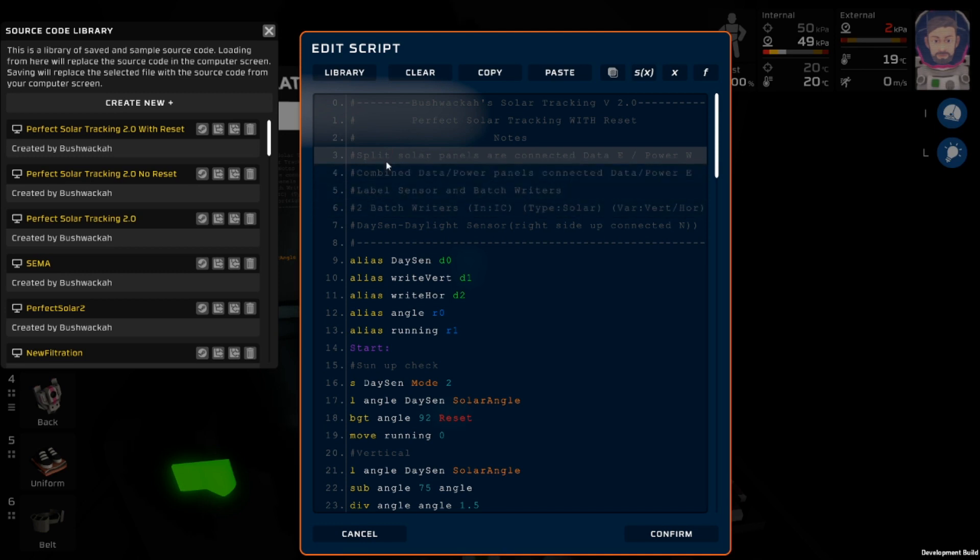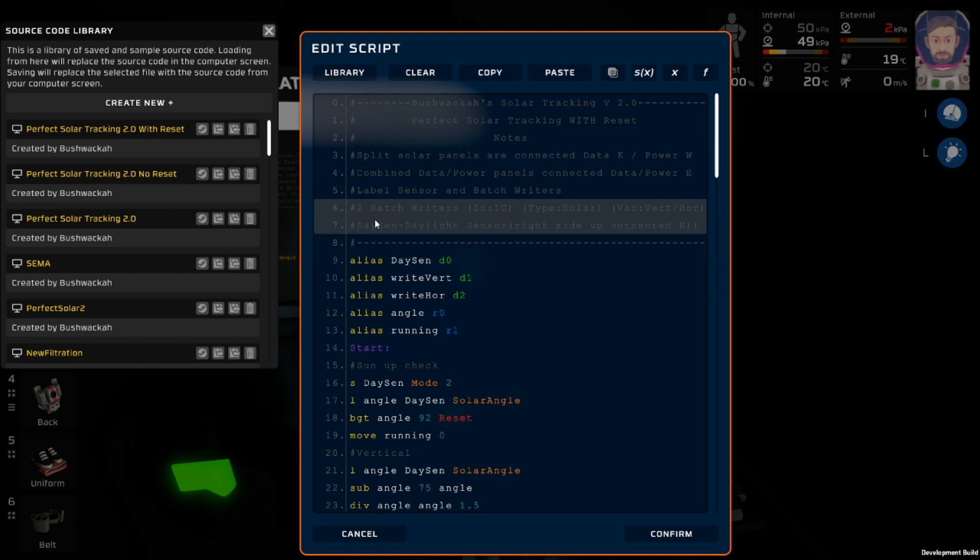Split solar panels, like I have, are connected data east, power west. Combined data-power panels are connected with data and power to the east. You want to label your sensor — which isn't as important anymore now that we only have one — but you definitely want to label your batch writers. You want two batch writers: the input is going to be IC, the type is going to be Solar, and the variable will be Vertical or Horizontal based on which batch writer it is. And then you just need a daylight sensor, right side up, connected to the north.